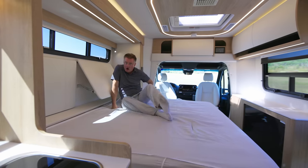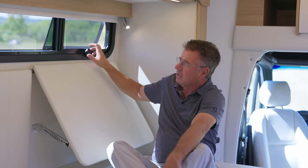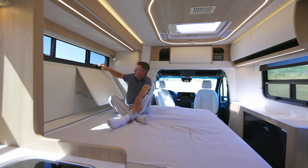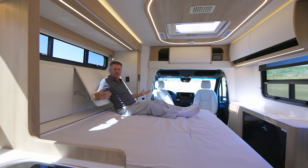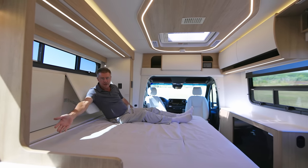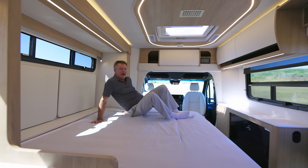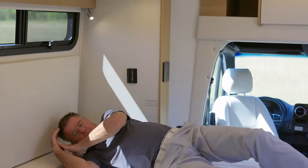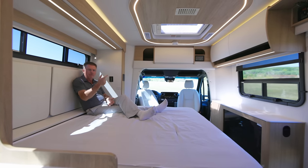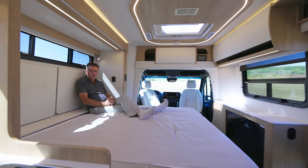Landscape window and awning-style window — opens up for fresh air and ventilation — and nighttime shades for privacy. This is one fantastic bedroom area. We are 65 inches wide and 75 inches long. Wake up in the morning, flip the bed back up — you can see how fast it is, from a dining room area back into a bedroom area. Full walk-around bed.